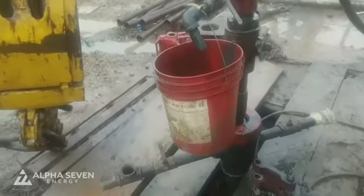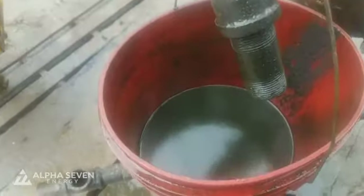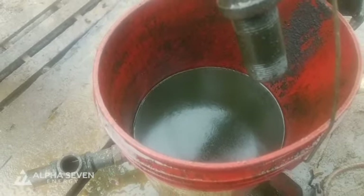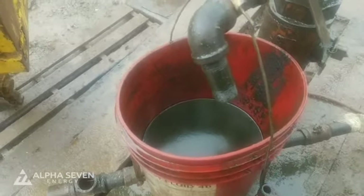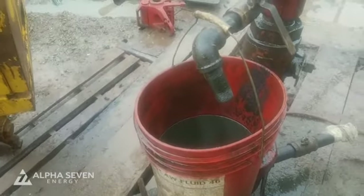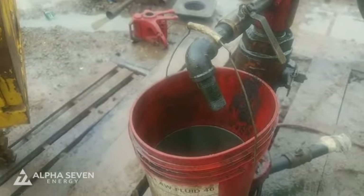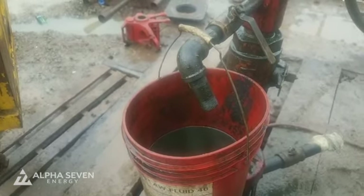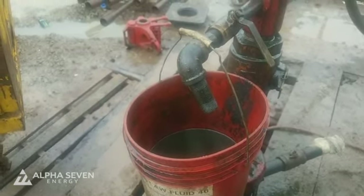Oil on top of the load water — you can see quite a bit of oil in the bucket too. We still have a lot of load water to recover, so we'll still be getting oil mixed with water. We had 200 PSI on the well this morning when we opened it.